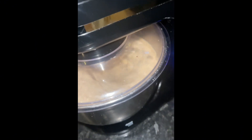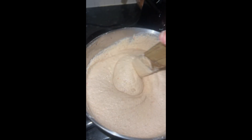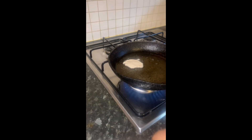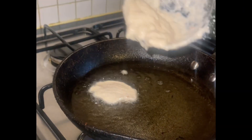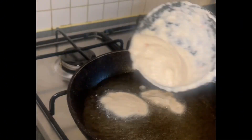I blended it and then had to make it fluffy using this machine. I mixed it together, and before I started frying, I put onions in the oil to release flavor.